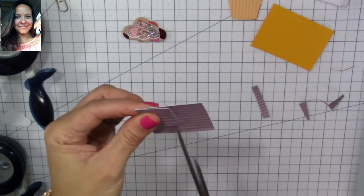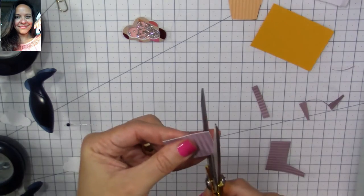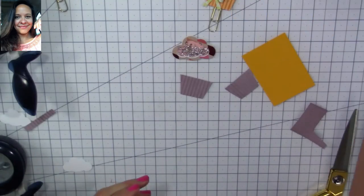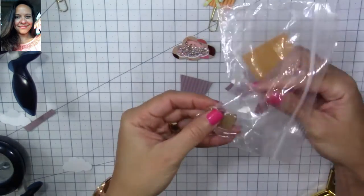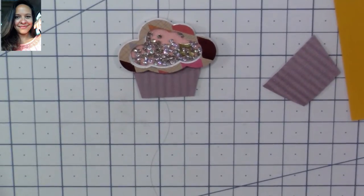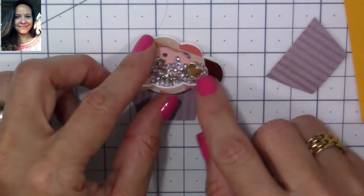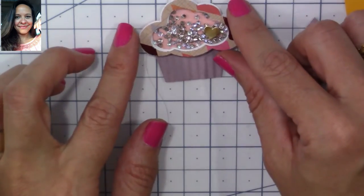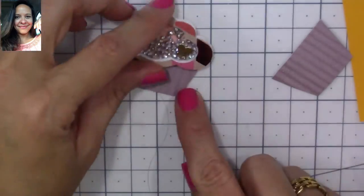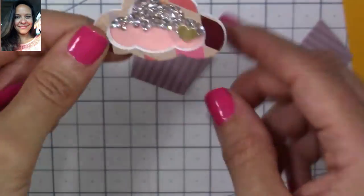We'll cut it all around it. We need two of them because we're going to place the paper clip sandwiched in between them. Now I'm going to finish decorating the top of my shaker. I have here in a little sandwich bag a bunch of hearts I cut from scraps of gold poster board. I'm going to use one of those little hearts to decorate the top, placing a little foam on the back.